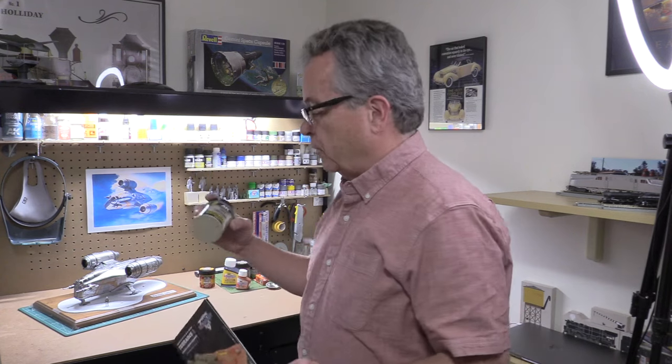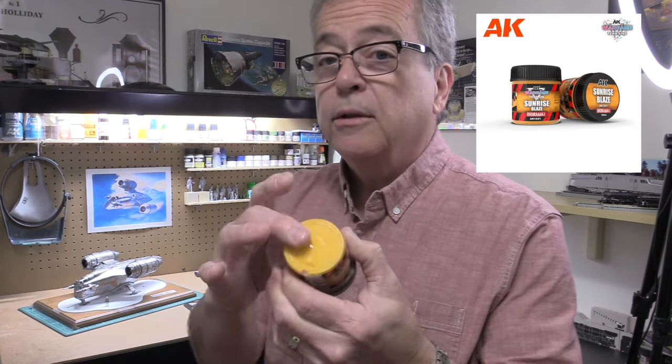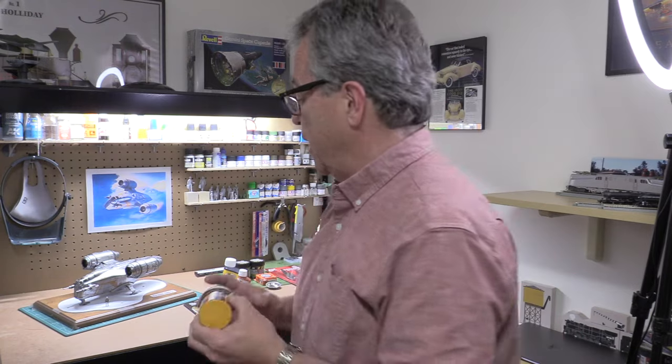I've used AKI's groundwork material before - those are earthy colors and they work great. So we're going to see how these bright fantasy sci-fi type colors work. I picked out Sunrise Blaze, which I think looks really cool. This is a really bright color and we'll use that.